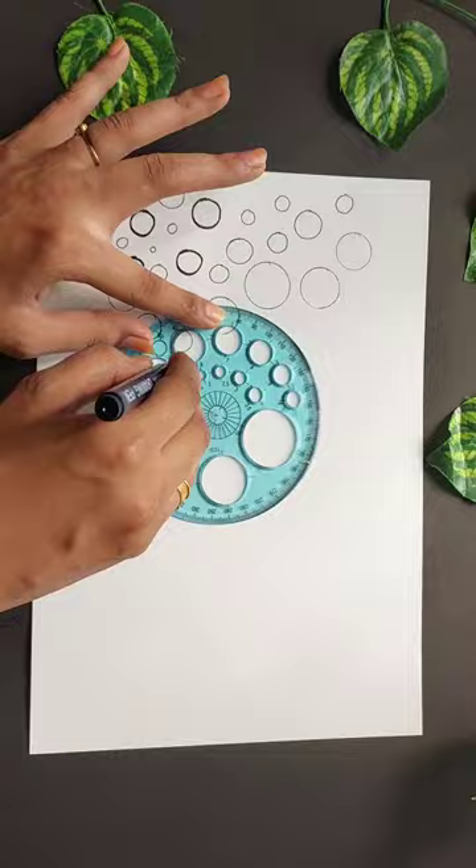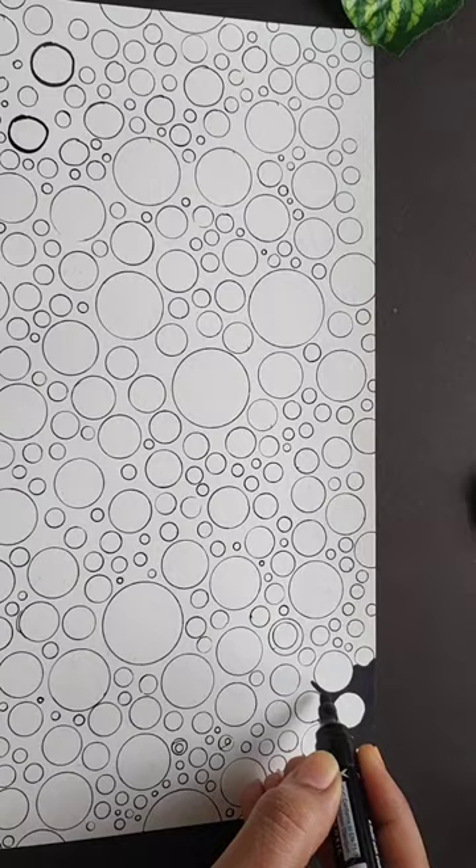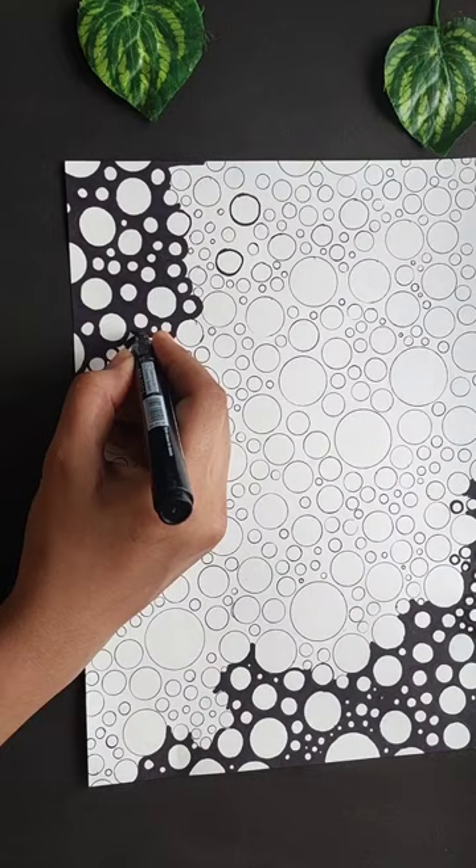You can draw a circle using a protractor on your back. I am going to draw with a permanent marker. You can draw with a normal sketch pen. It is black. I am going to draw a circle.